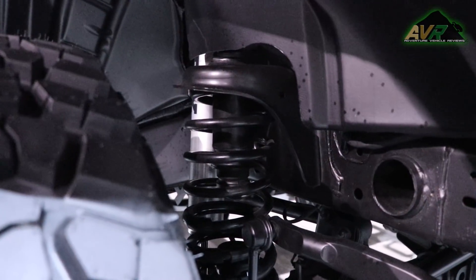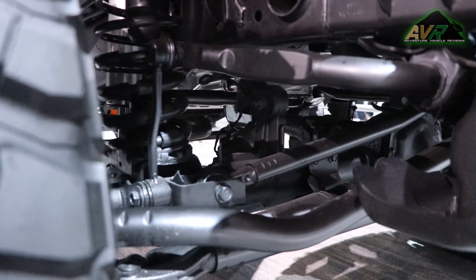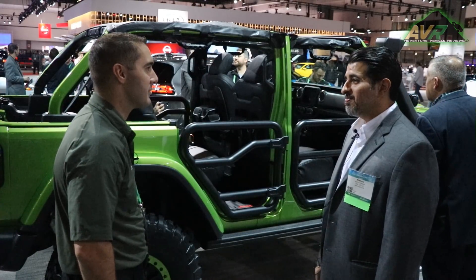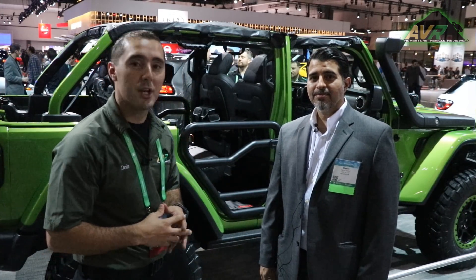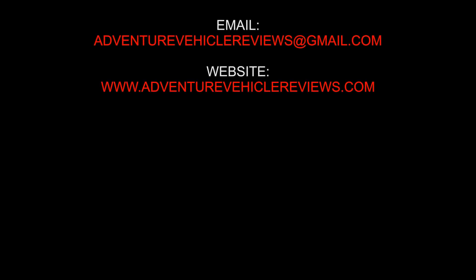We have almost 200 accessories coming to market. We're excited to help enthusiasts take the vehicle to another level and look forward to the trails ahead. Thanks for watching — check out our channel, subscribe, and visit AdventureVehicleReviews.com. Until next time, get there.